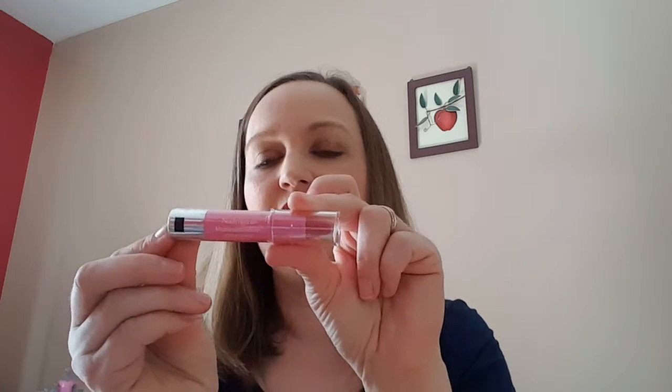Then a Neutrogena Moisture Smooth Color Stick in the color Pink Grapefruit. Let me do a little swatch here. I really like it — it goes on very smooth, and that is a very pretty pink, a very pretty color for springtime.